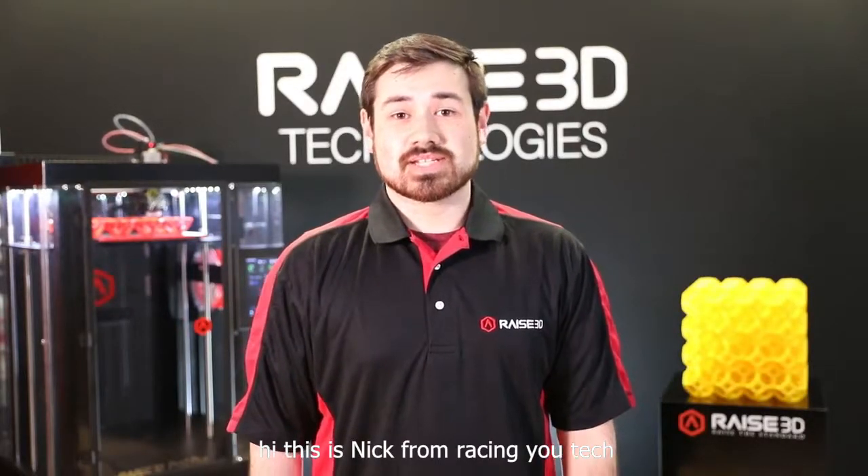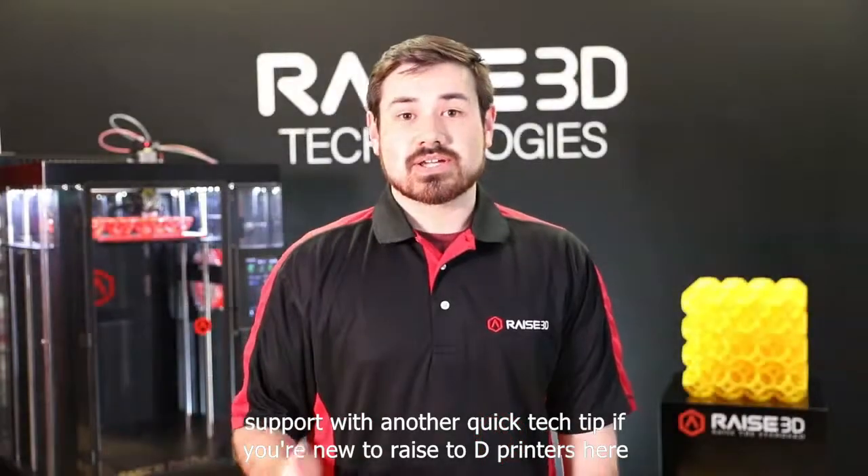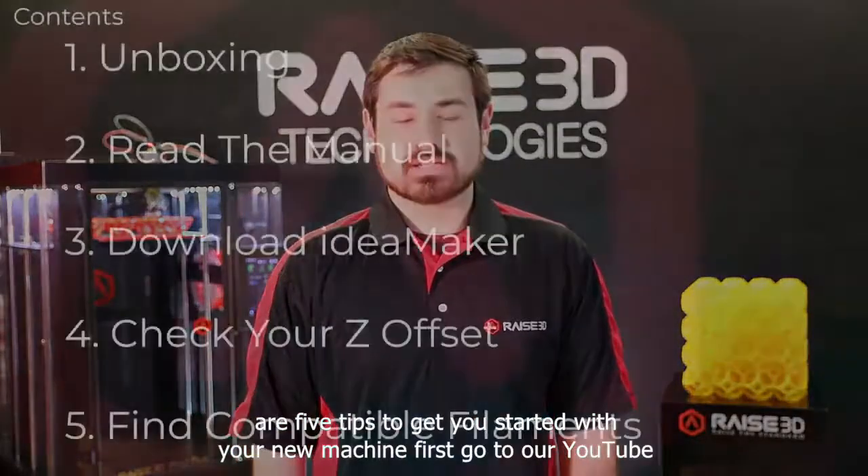Hi, this is Nick from Race 3D Tech Support with another quick tech tip. If you're new to Race 3D printers, here are five tips to get you started with your new machine.